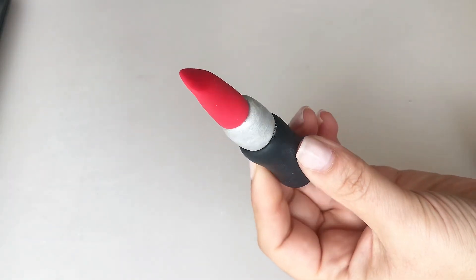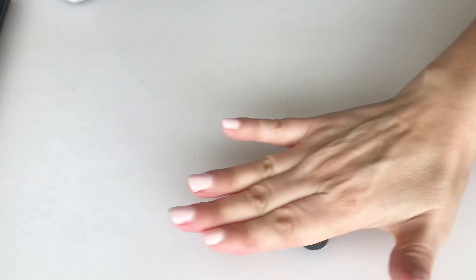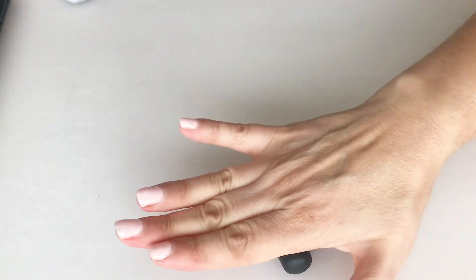Hello sweeties, this is a video tutorial for a MAC lipstick cake topper. If you're interested, just keep on watching.